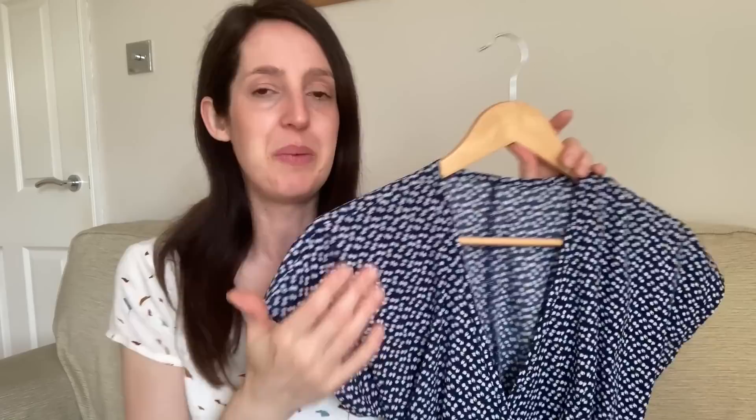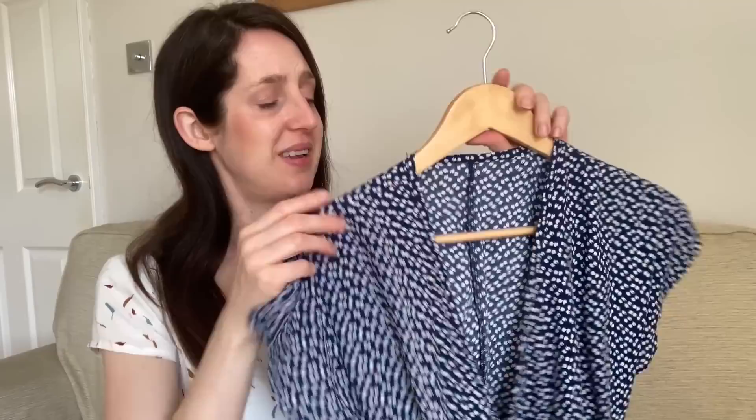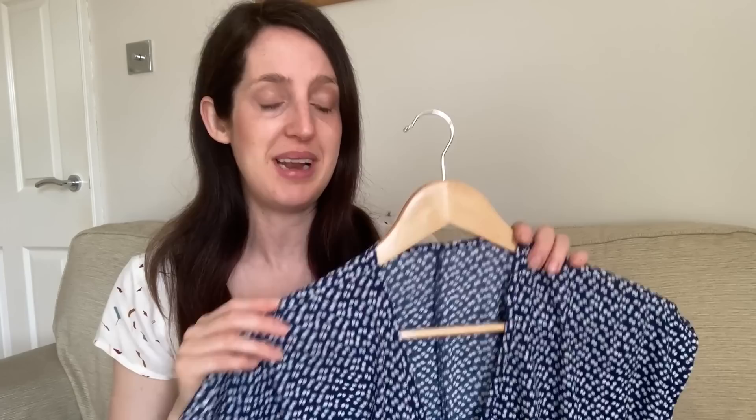My first version feels very flowy and relaxed - the whole bodice feels more loose and blousey - which has a slightly different feel to this second version. For this fabric I wanted a bit of a different fit, so I'm glad I made the adjustment. The dress has such lovely details: little pleats at the front to give fit around the bust with a bit of flowiness, and pleats at the back too to give a bit of blousiness. It's just a really nicely constructed pattern.